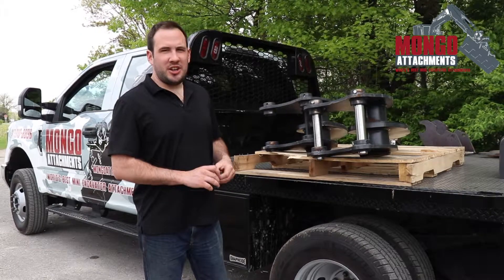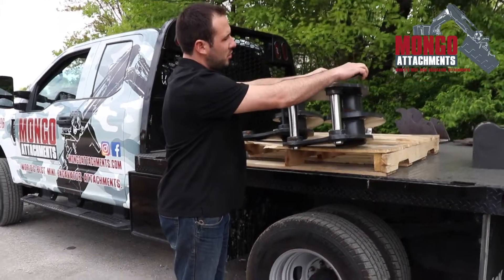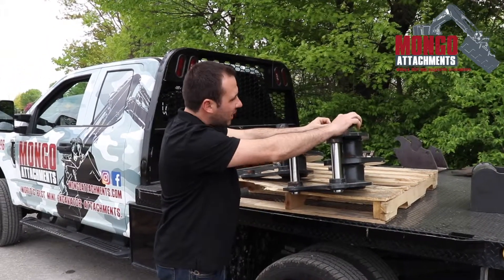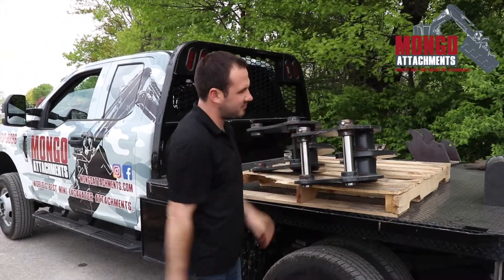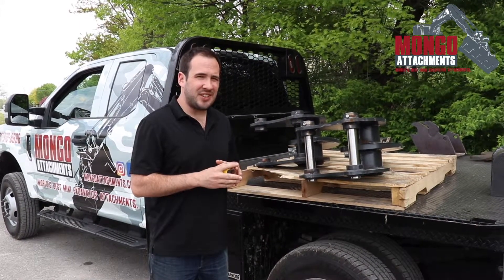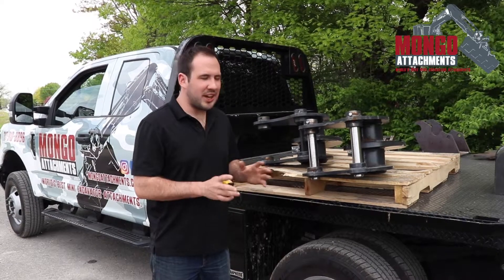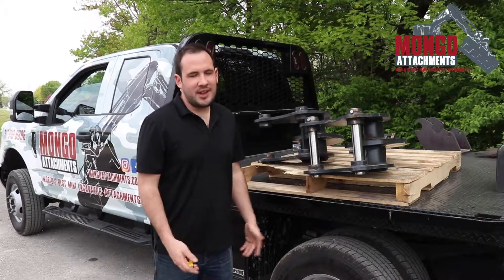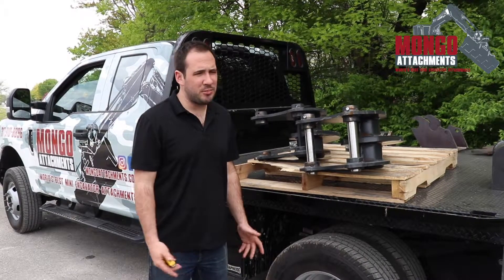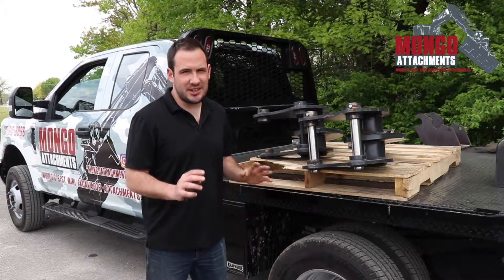The first measurement we're going to do is the pin diameter. You're just going to take your tape and put it right over the pin. This one's right at an inch and a half. When you're measuring, pins for mini excavators and excavators are always going to be metric, so don't get caught up in that — just write it down. The common pin sizes are going to be 38 millimeter, 40 millimeter, 45, and 50. We'll convert it to metric and get you what you need.